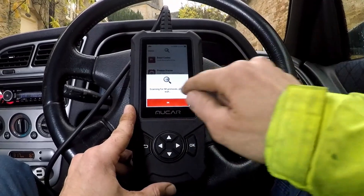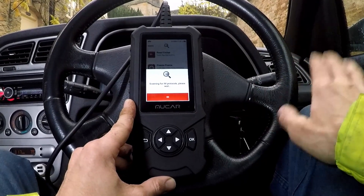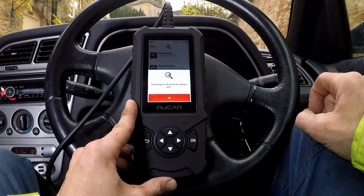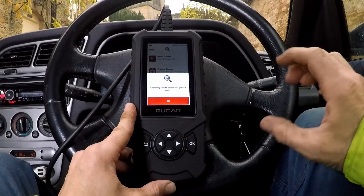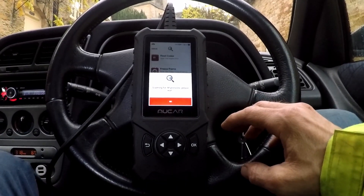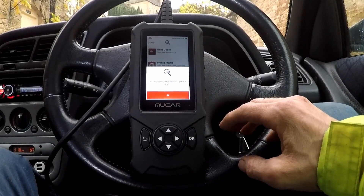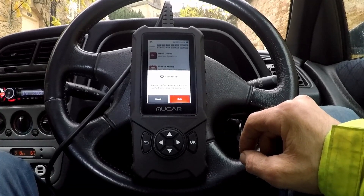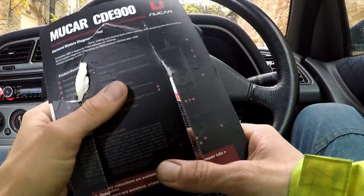Waiting for it to connect to the older vehicle — that's the question. The package says 'wide OBD2 protocol, vehicles after 1996.' But it hasn't connected. That is the issue with some of these cheaper units.